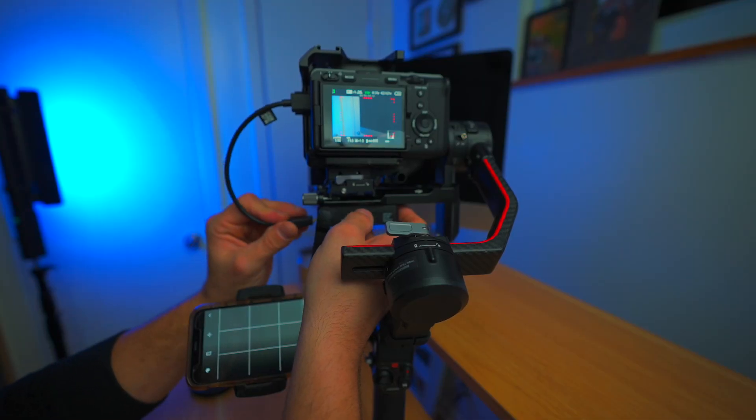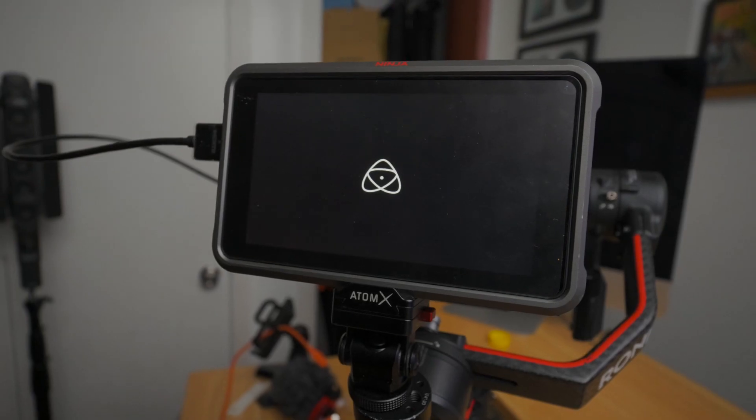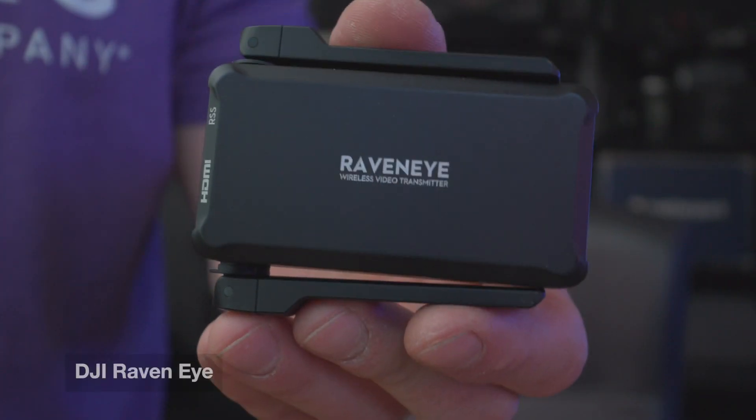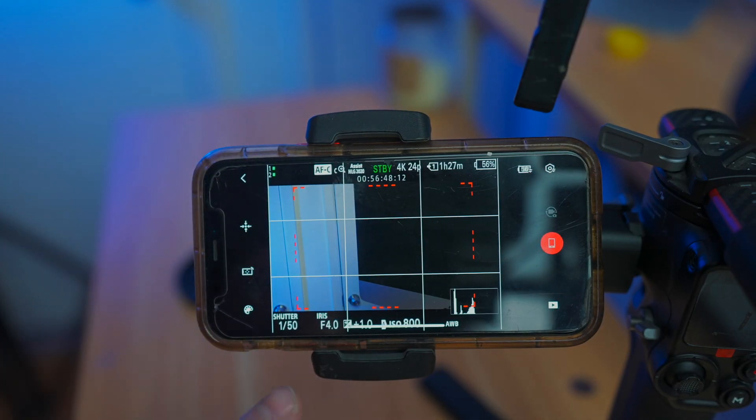This video is a comparison between the DJI RavenEye and the Atomos Ninja V+. These are both external monitors that work for your video camera or your hybrid shooter camera. I purchased the RavenEye on all of my DJI drones so that I can have an external monitor for a very reasonable cost — about $159 when they're in stock.